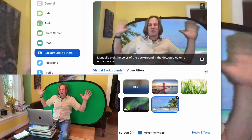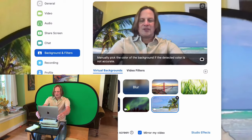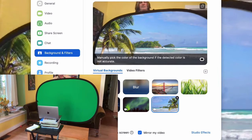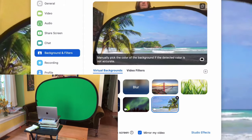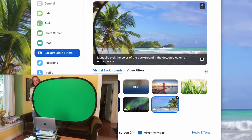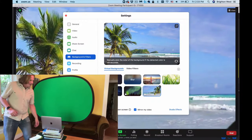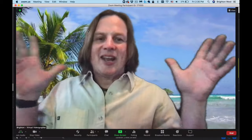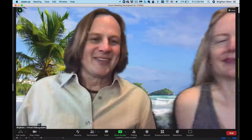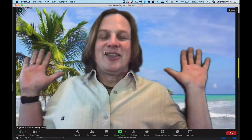I need to get the green screen completely behind me, so I'll get closer to it and raise it up. There we go - perfect. Now when I hop in here, my fingers aren't disappearing. If I hold something up it's not disappearing. If I have my wife come join me, she's not disappearing. And if I have my dog come join me, same thing. The green screen is working great.